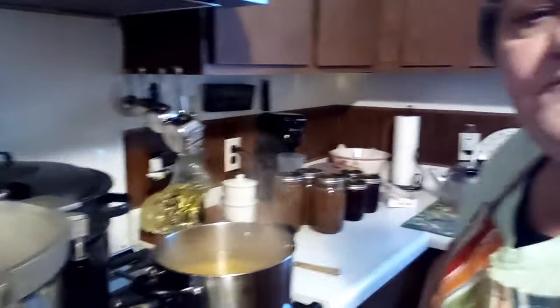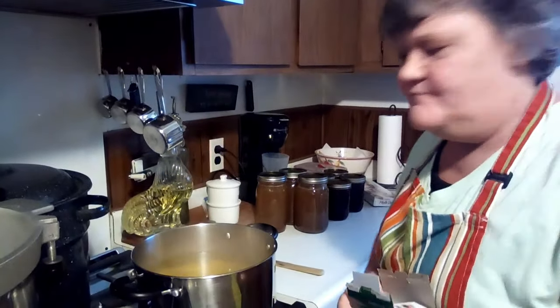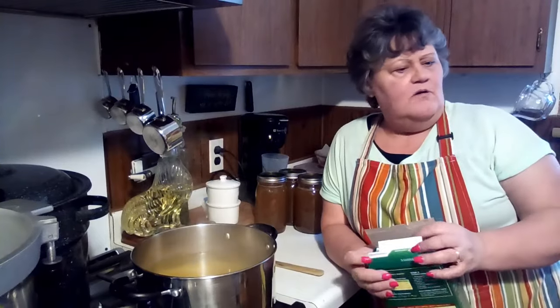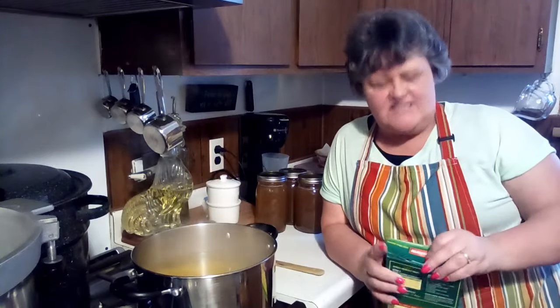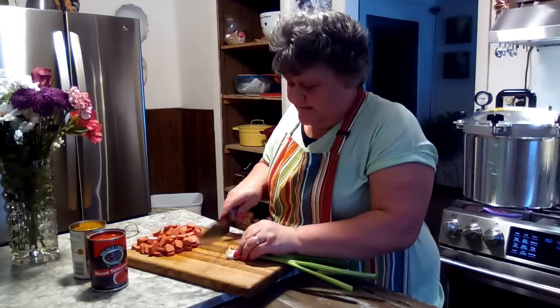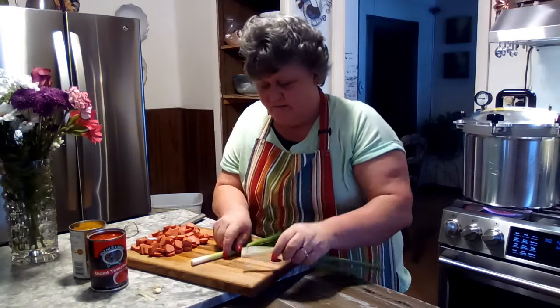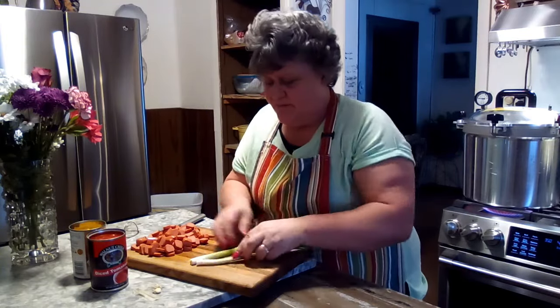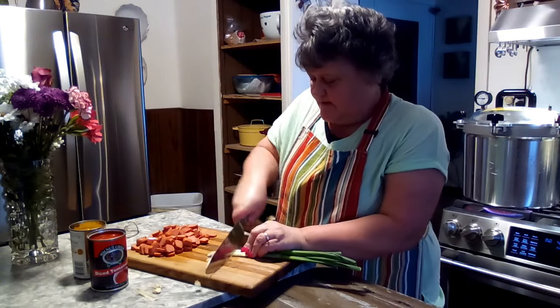I'm just going to turn that down and let the noodles cook. I decided I'm going to fry those hot dogs up with just a few onions to give it some extra flavor. I've got the hot dogs chopped up, and I'm going to fry them in a little olive oil with some scallions, then we'll add our seasonings to the pot.